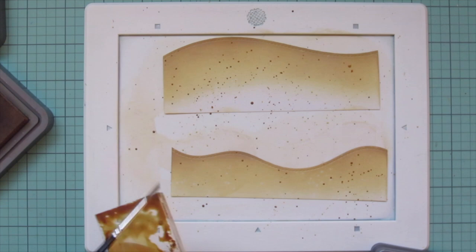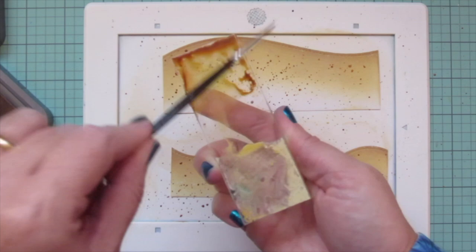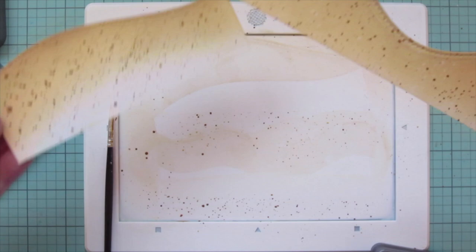One thing to note when you're splattering: the farther away you hold the block, the smaller your droplets are going to be, and the closer you are, the larger they'll be. I try to shift it a little bit here and there — I generally like smaller size, but I like to have variation.